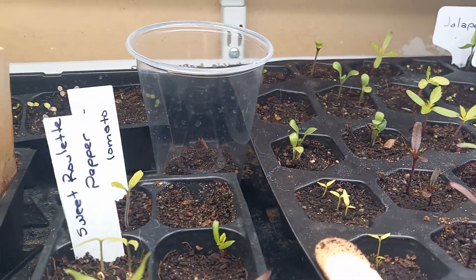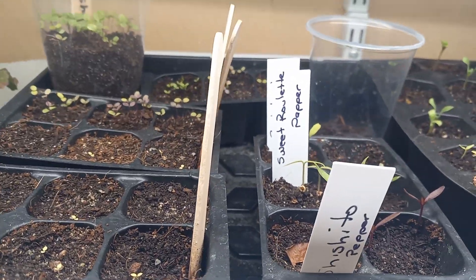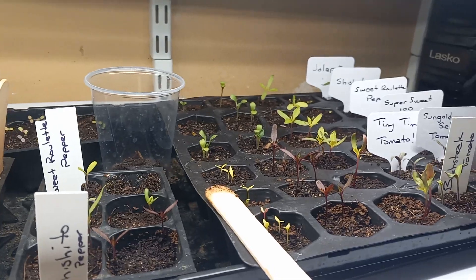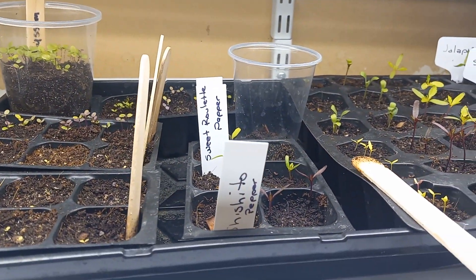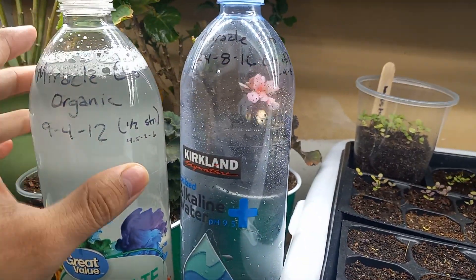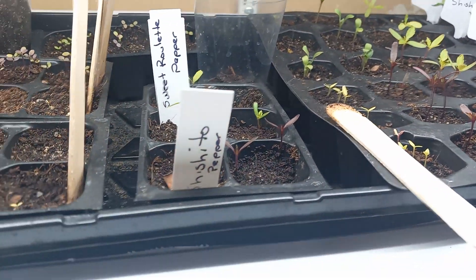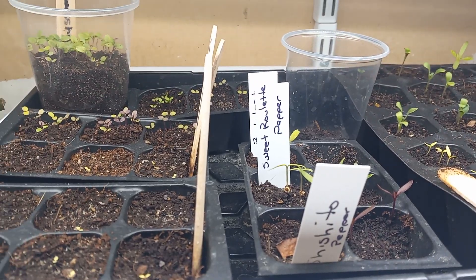So what I'll do is maybe tomorrow or the next day I'll go ahead and dump this entire liter bottle. A 72-cell tray will take approximately one liter when it's fairly dry. Whatever is excess you can just pour on another plant or dispose of it.